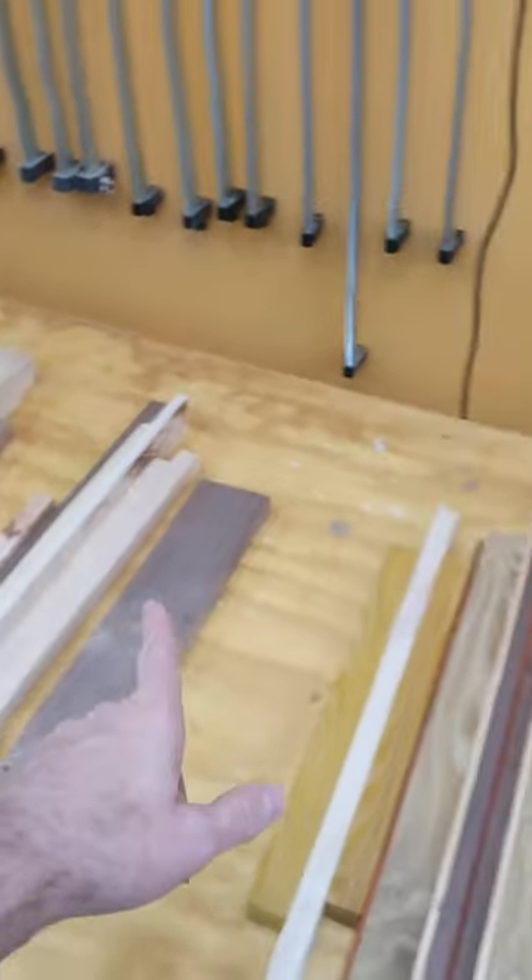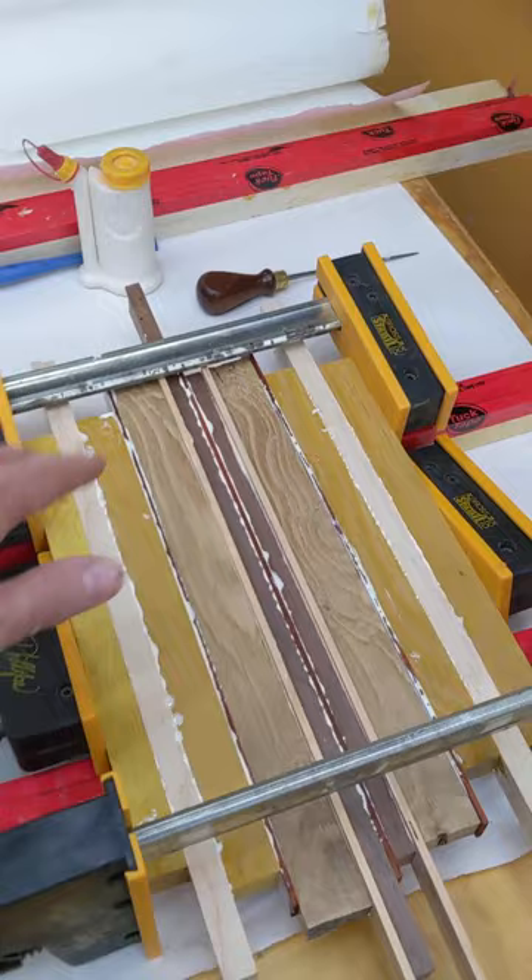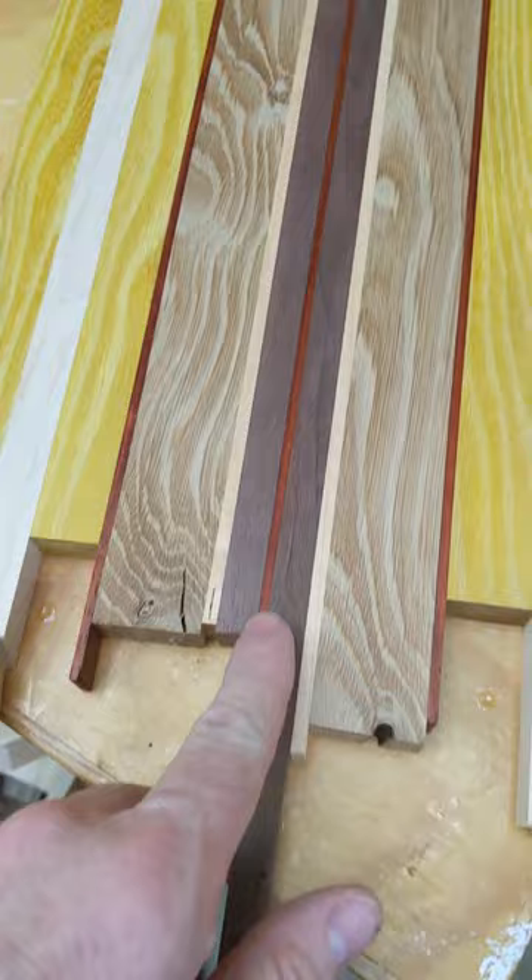A quick, fun little scrap wood project — fun putting the different colors together. A few minutes later, lots of glue, lots of clamping, and there we go. After some planing, it's five-eighths of an inch thick: padauk, walnut, maple, white oak, padauk.